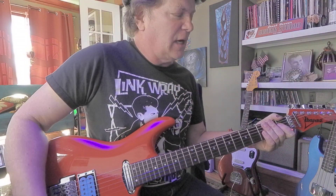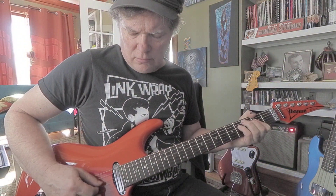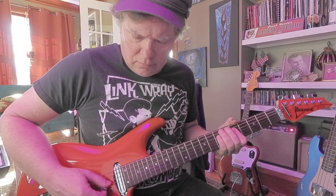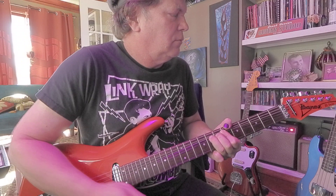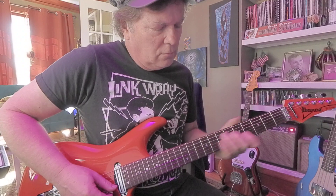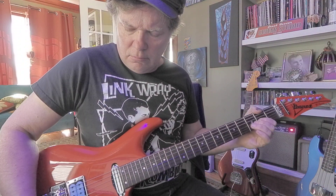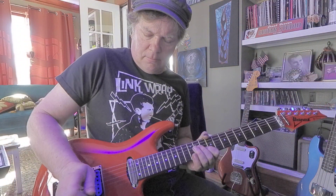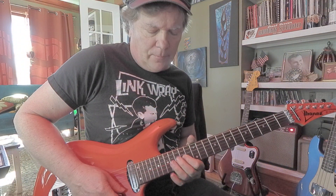So that sounds like the neck pickup. Both pickups together — nice and bright.